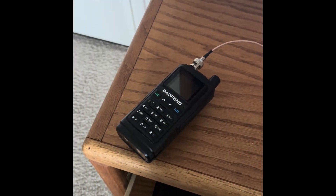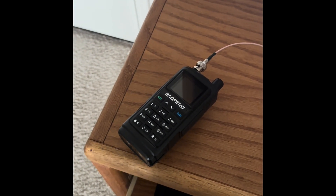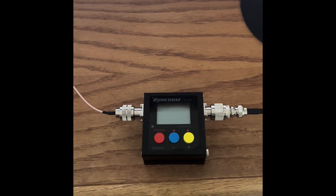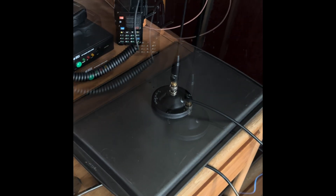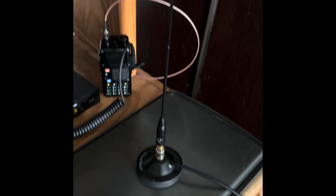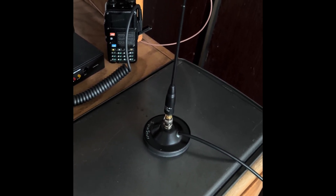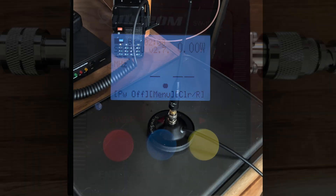Here is my test setup. This is a Baofeng UV17 Pro GPS, puts out around five to six watts, connected to our Shurcom SW102 SWR meter, and that's going to our signal stick magnetic mount on a cookie sheet. The antenna has a small adapter. I know I do not like using adapters when testing antennas; however, it may change the SWR, but only very, very slightly.